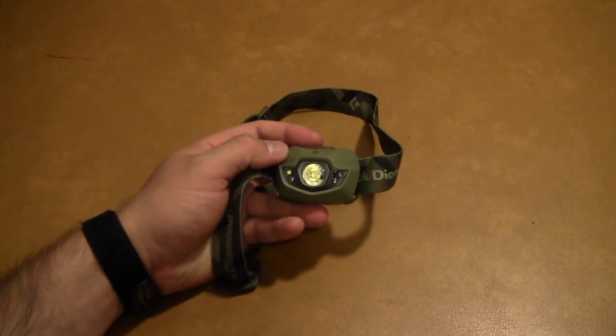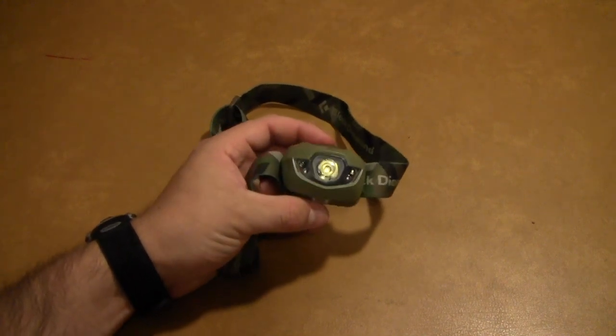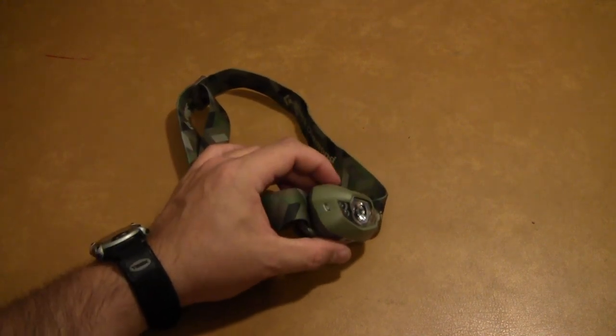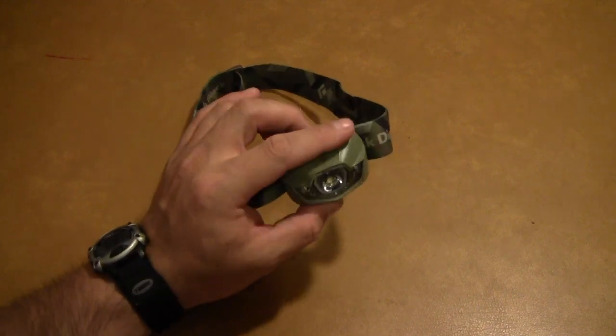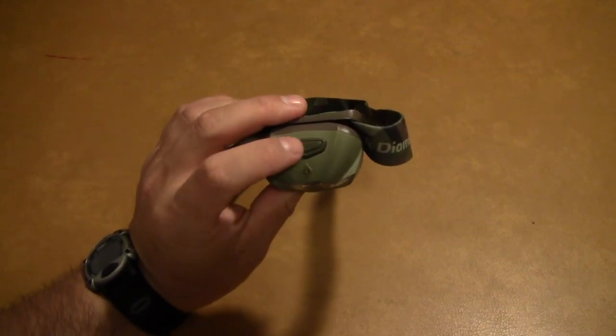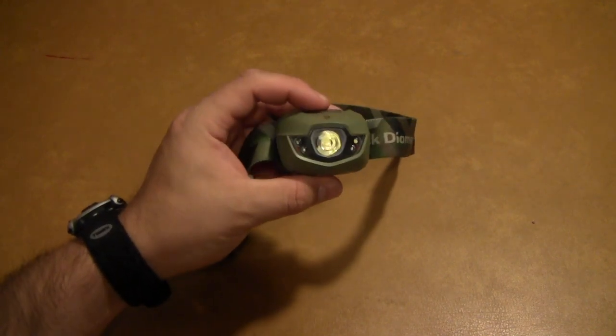It takes a little getting used to as far as all the timing and how many times you have to press the button to get into a certain mode, but it's not too bad. It's all done from this one button at the top, which is a rubber-coated button with a pretty good feel to it.